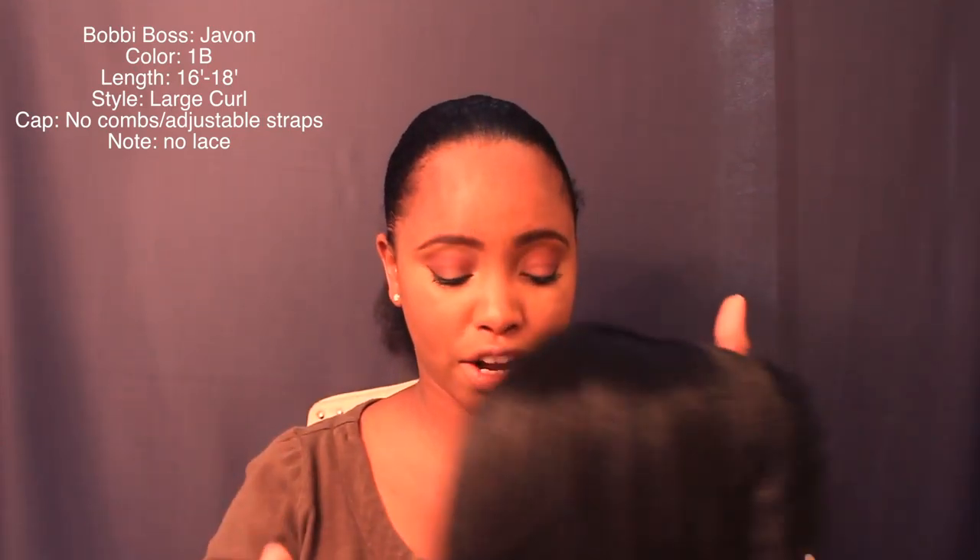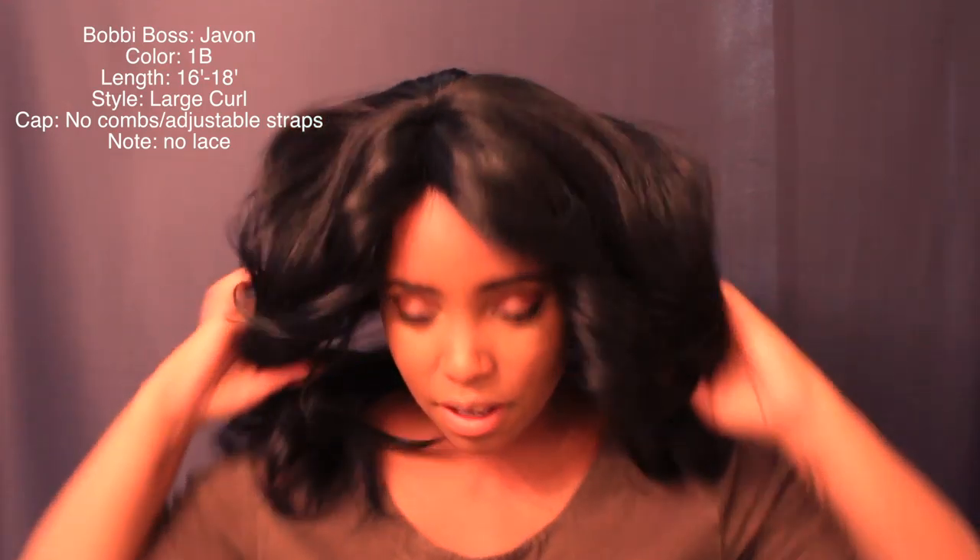I know a lot of people don't like the no-comb, no-lace setup, but I do, because these are those quick wigs you can just throw on and go. This is the ear tab, and this is how she looks — the way she comes. She has those curls in the front, which gives you that nice far-faucet flip look.